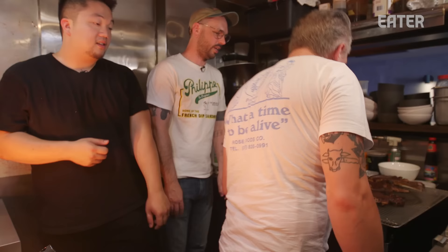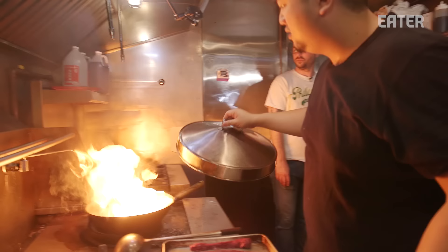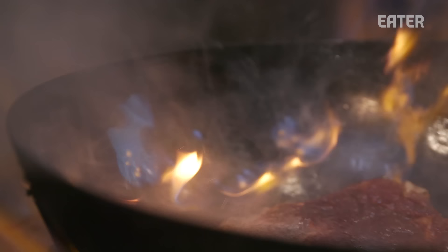Whoa, that doesn't look like what it looked like before — this oil is very much on fire. So our friend Eric at 886 has a steak on his menu that he wok-sears. Brent, have you ever wok-seared a steak? No. Neither have I.